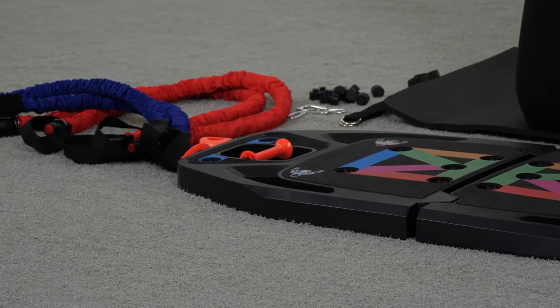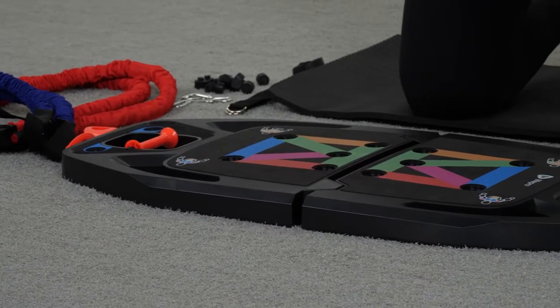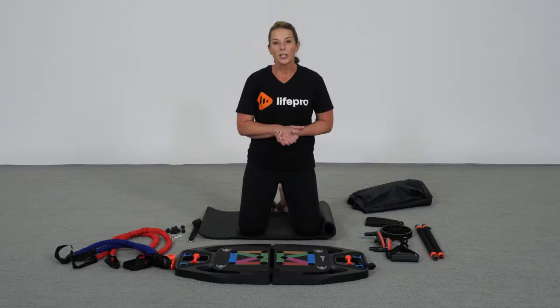Whether it's weightlifting, resistance training, or just trying to manage a chronic condition, you're going to find a stronger, leaner, healthier you by using the Infinity Box.